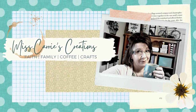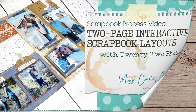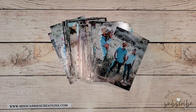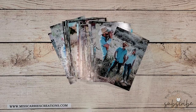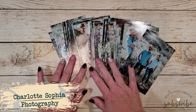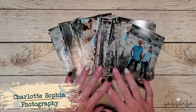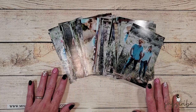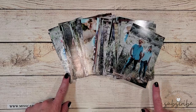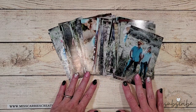Today I'm going to show you how I created an interactive scrapbook layout with 22 photos. I have about 70 photos of my daughter and her fiancé. These were taken by Charlotte Sophia Photography and all of these photos turned out beautifully. When you have a lot of photos like this, you try to figure out whether you want to put them on multiple layouts or in a mini album. Today I'm going to show you how I'm going to place 22 photos on a single layout using flip-flaps.